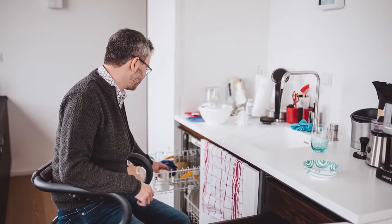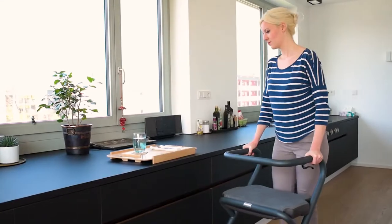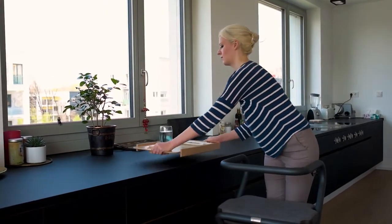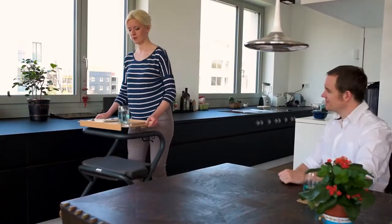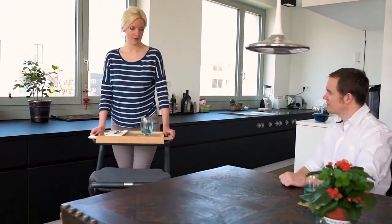By the way, even cleaning the dishwasher is no longer a problem with the Page while sitting. For serving meals, it is a good idea to equip the Page with a tray. This way you can set a whole table by yourself and at the same time support yourself safely.